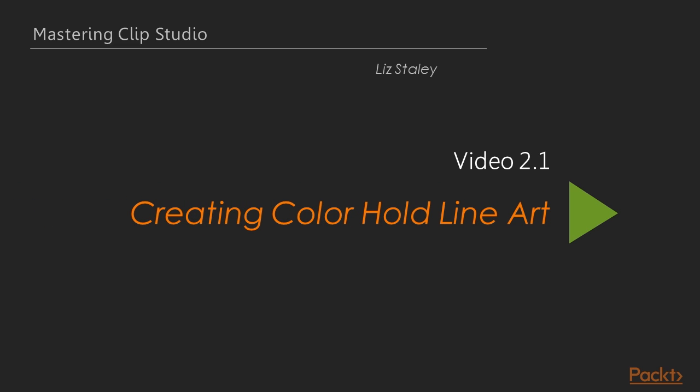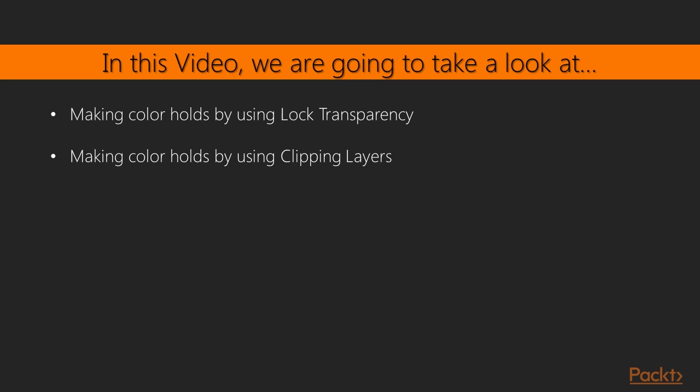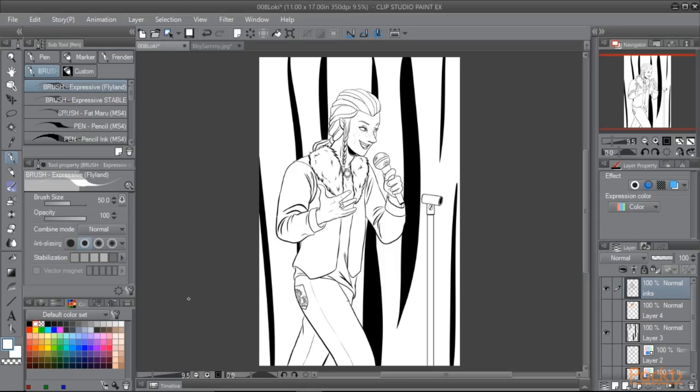In this first lesson we are going to cover something simple yet pretty powerful, and that's how to create color holds. Color holds are simply colored line work. I see this a lot in comic books for special effects, but it can also be used in print illustration and other artwork to soften lines and give a different look. We're going to learn two different ways to do this. To start off, we're going to need a drawing that is black lines on a transparent layer.